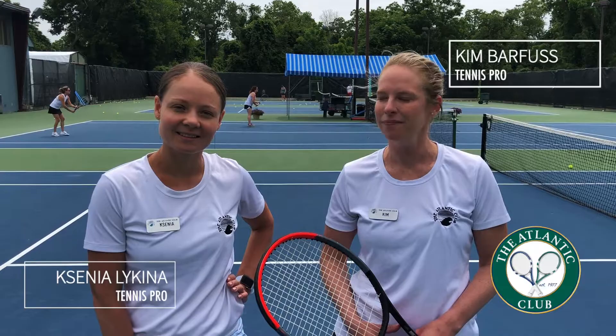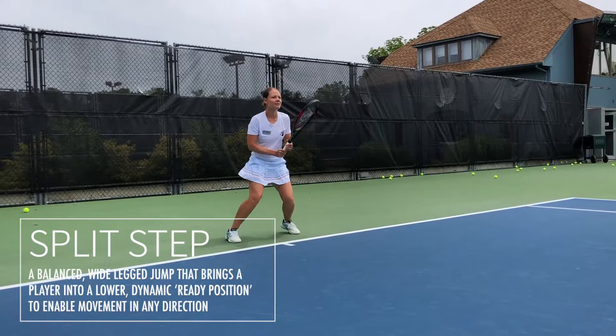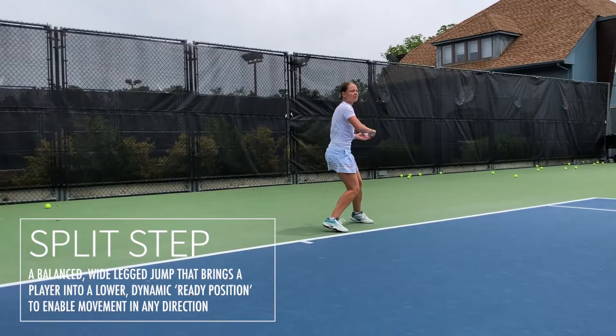Hi, my name is Senya. My name is Kim and we are pros here at the Atlanta Club Tennis Center. Today we're going to talk about split step. Split step is a balanced wide-legged jump that brings a player to a lower dynamic ready position to enable movement in any direction.